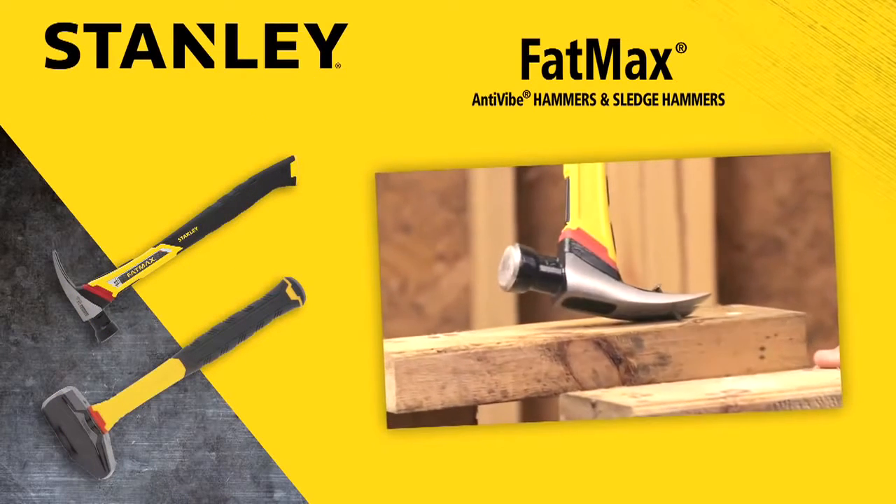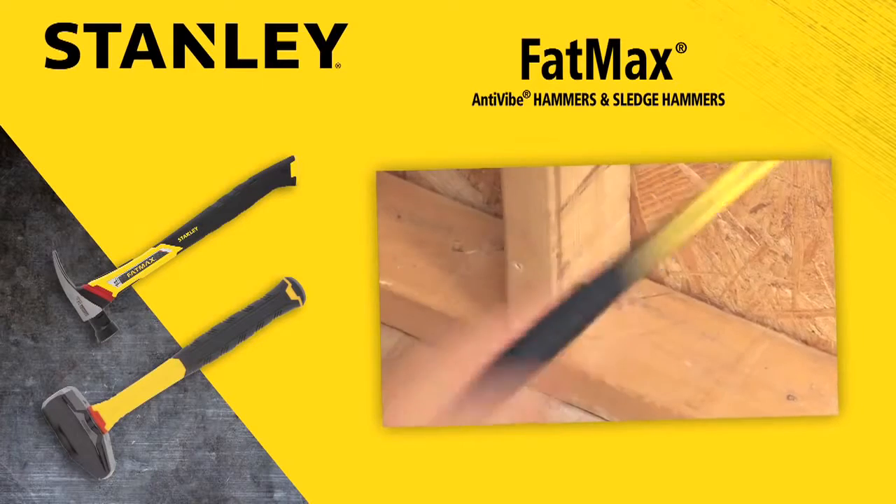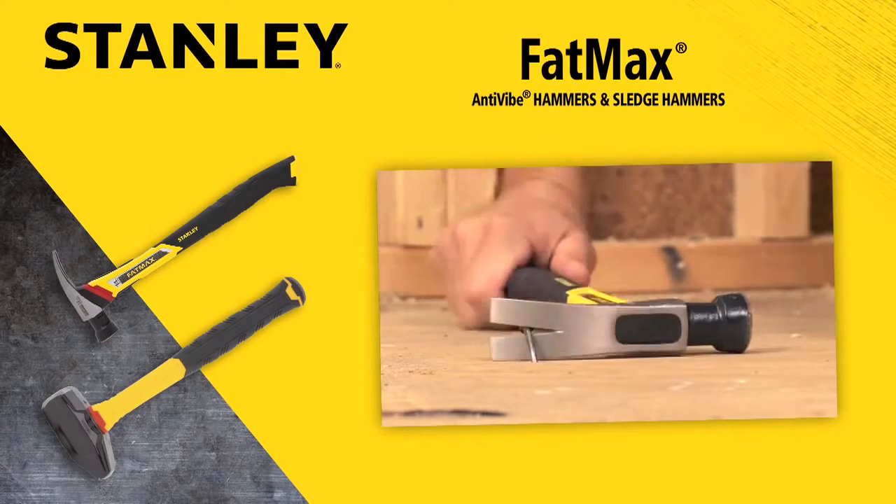Regardless of the application, Stanley has the right tool for every job. Turn to Stanley for your hand tool needs.